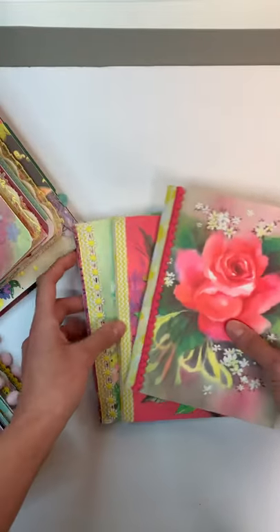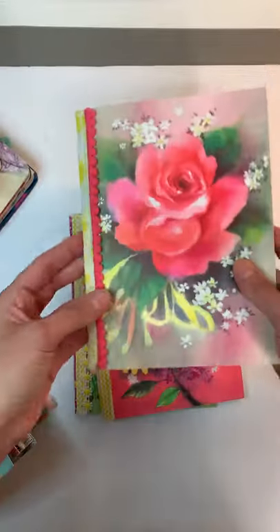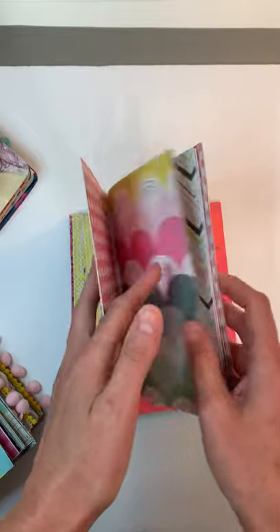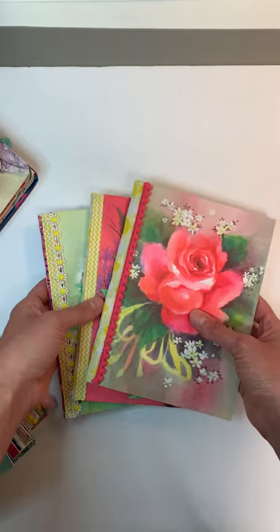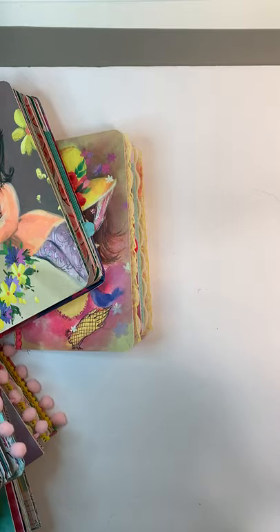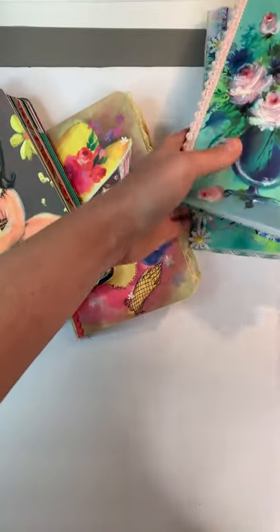This time I'm also going to list three journals that are fully naked — I decorated the outside but all the inside pages are empty — so they'll be at a more affordable price and you can use your own ephemera and do your own style. There will be three of those available. I'll start with the larger journals, then do the three smaller ones, then show a quick flip of the naked journals. This might be a little longer video since I have so many to flip through.